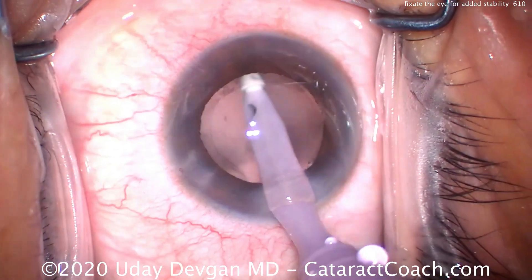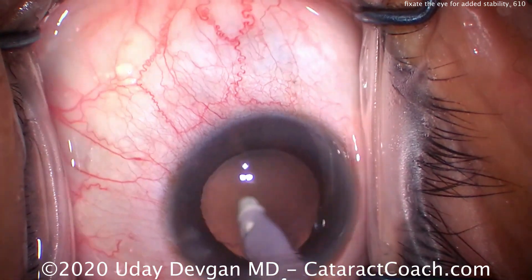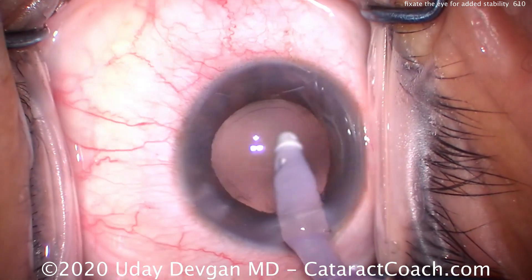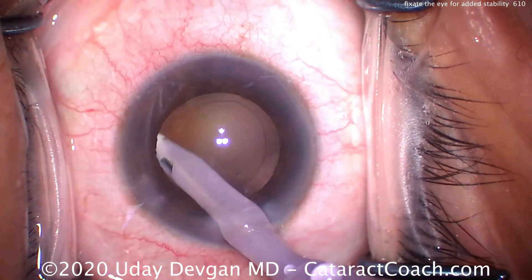We'll polish up the capsule — that looks pretty good. Now, in a case like this where the patient has a higher risk of moving around and higher risk of potential complications, you just do a limited amount of capsule polishing. No need to go crazy over this.